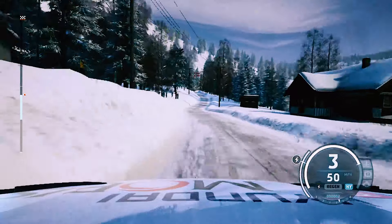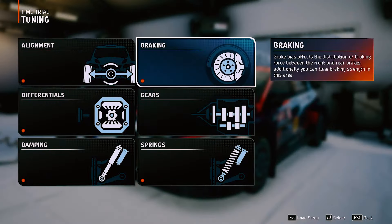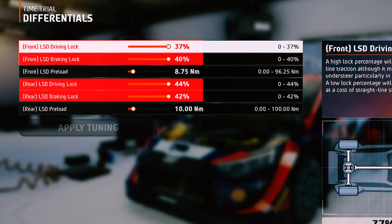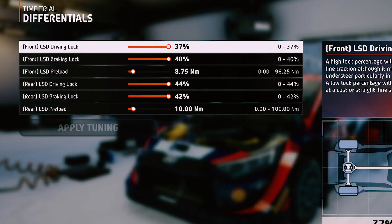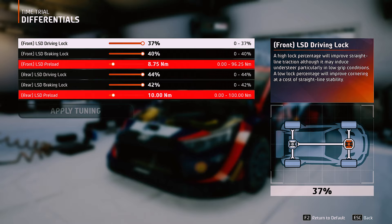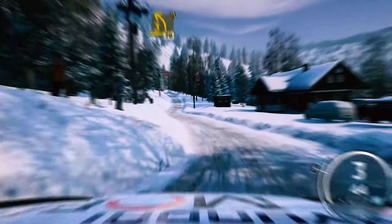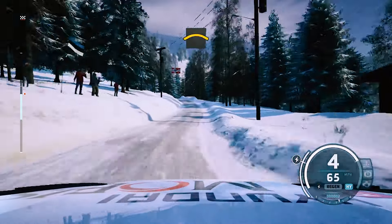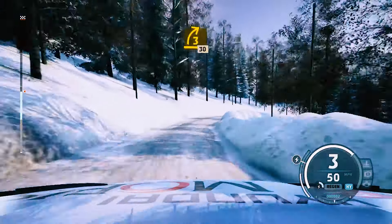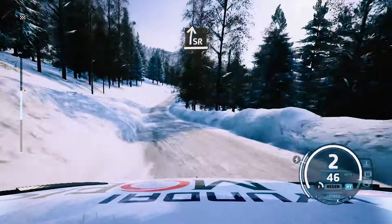Moving on to our differential settings — these are very simple. A higher setting will give you better straight-line traction and braking traction, but brings the cost of understeer through the corner, especially through the mid of the corner. That's why I mentioned that your mid-corner rotation and alignment needs to be spot on. The last setting in your differential — which is also good for keeping understeer to a minimum — is setting your preloads lower. This keeps the diff open when there's no torque through the driveshaft, but having it too high will also induce understeer.